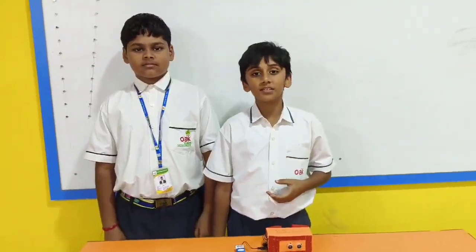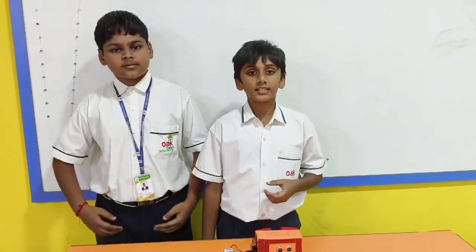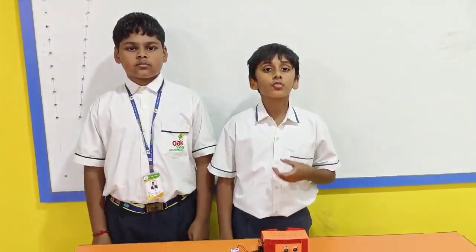Good morning, my name is Hendra Safi. And my name is Dithusha. We are from Opel Renaissance School in the 6th class. Today we are going to explain our social distancing device.